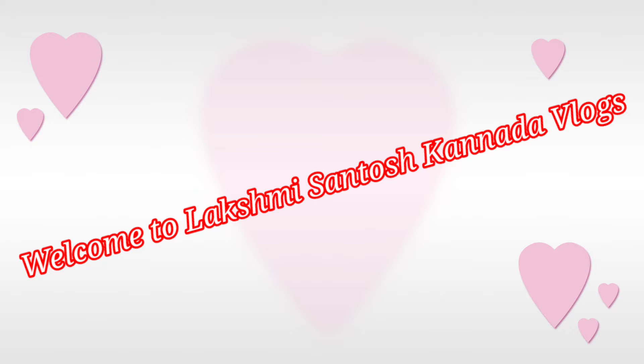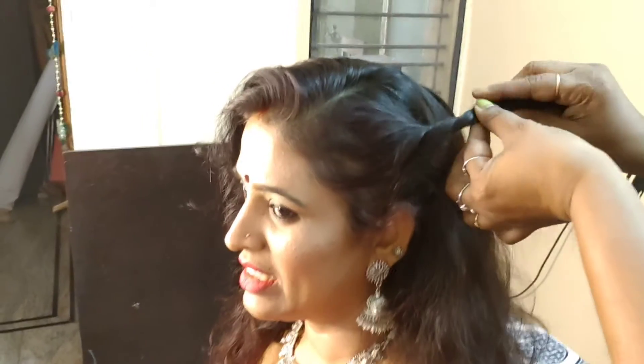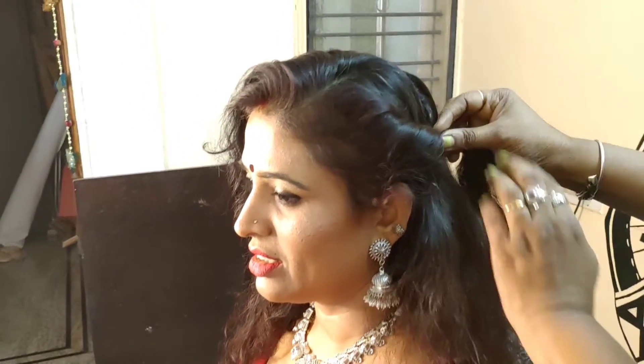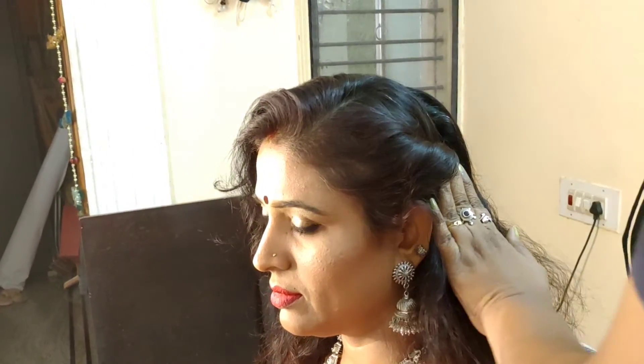Hello friends, welcome back to my another vlog. I have to look at my makeup look, so I will look at my hair style in this vlog. It will look like a hair style. If you look at my hair style, it will look like a hair style.